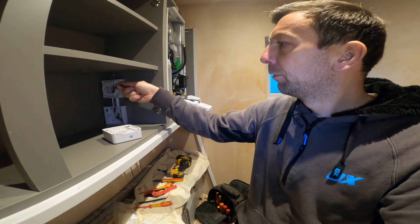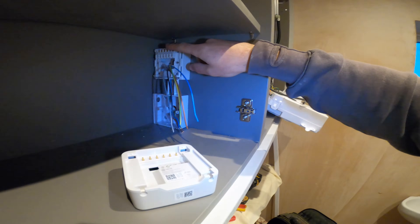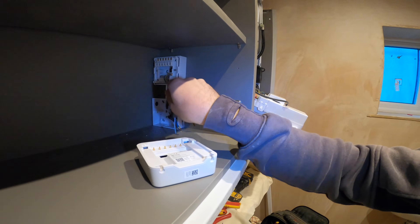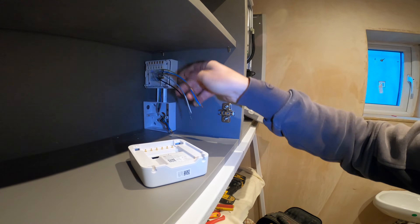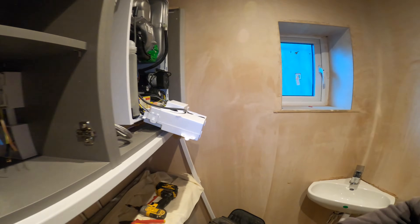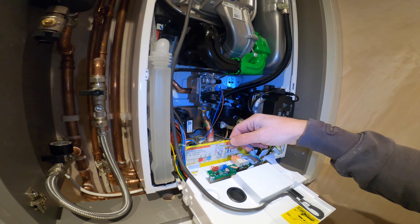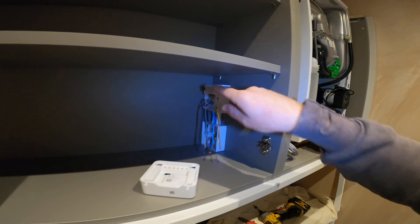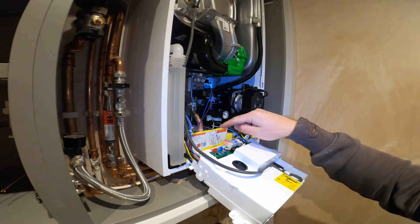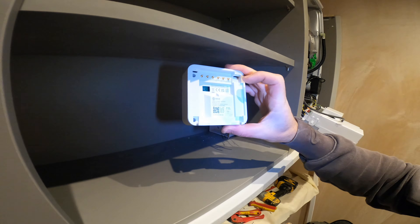So we've got all our wires in. We do need live, neutral, CPC from there down to there. I'm going to wire from the boiler into here, fuse spur, and then obviously load up to there. Our 230 will come out of the boiler, back up into our Hive, back down. It tells you on the back of the Hive where everything goes, so it's really simple.